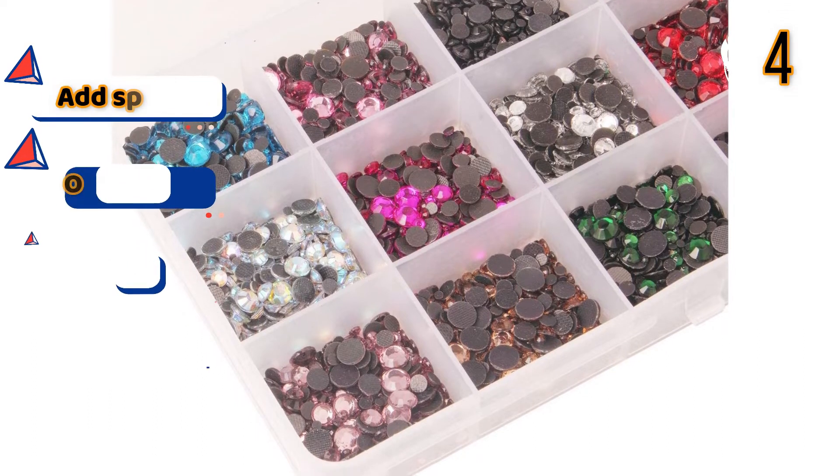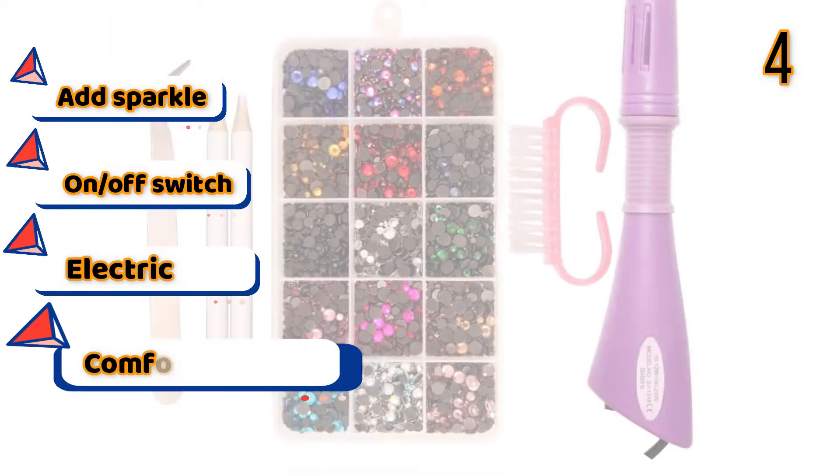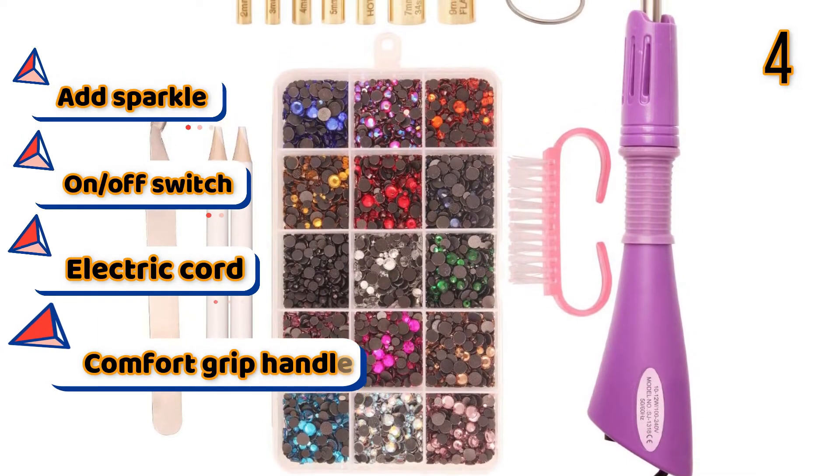Features: Add sparkle, On-off switch, Electric cord, Comfort grip handle.